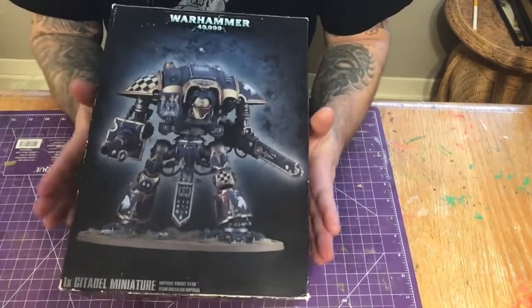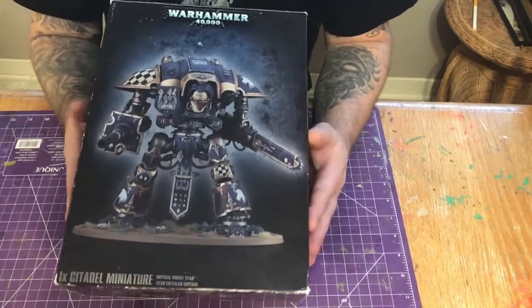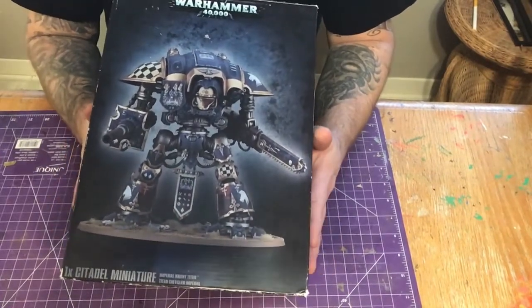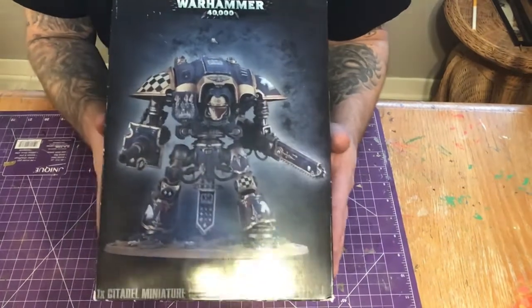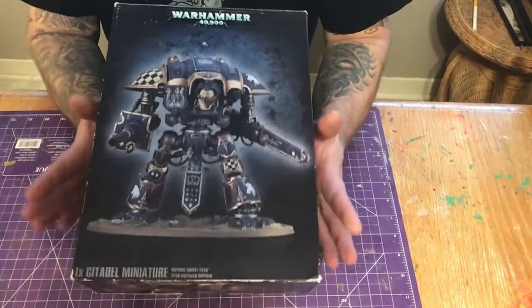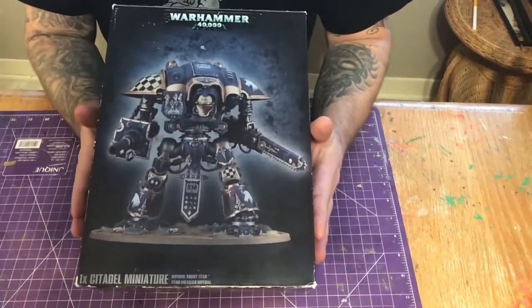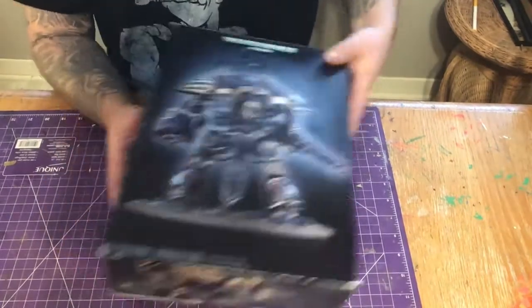Before you get too excited, these are super expensive — I just assume it's the gaming and the marketing. But we're going to look at the sprues and everything real quick. Is it worth the money? It's a hobby, things cost money, nothing's cheap anymore. So just forget the price, rock and roll with these kits. Really cool — let's look at this thing a bit closer.